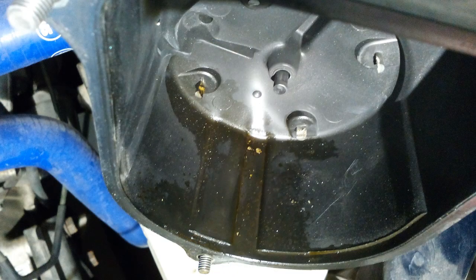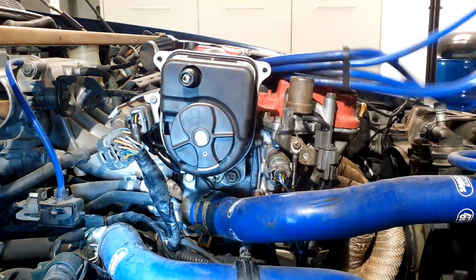Oil inside the distributor cap is a sign that the oil seal is in bad condition and is letting oil come inside from the cylinder head.